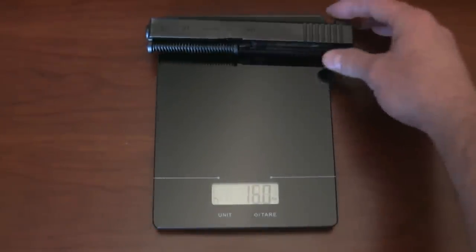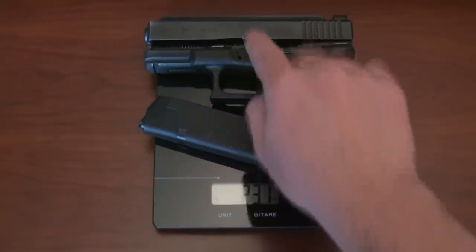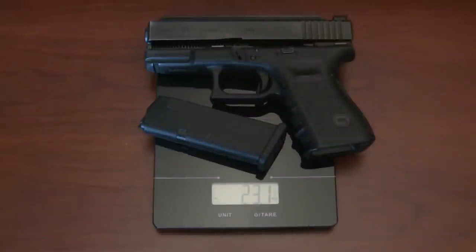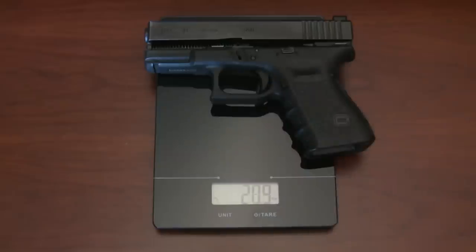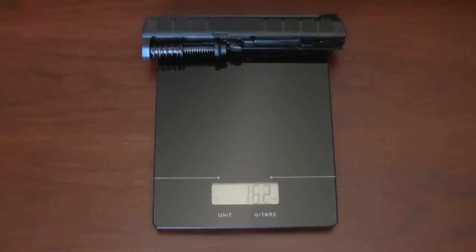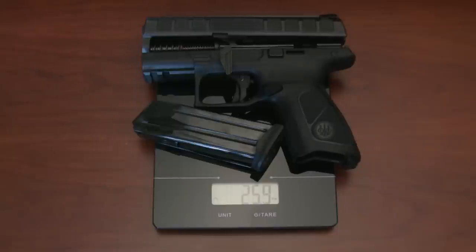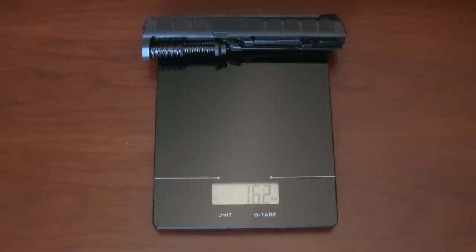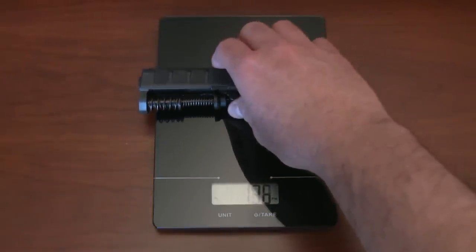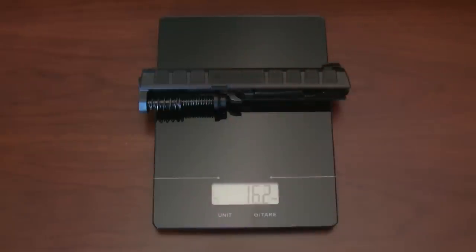I'm going to do a weight comparison between the Gen 3 Glock 19 and the APX Centurion. I have these broken down into components — magazine, frame, and the slide assembly which also has a recoil spring and barrel — because I'm going to show you the difference between individual component weights as well. 23.1 ounces for the Gen 3 Glock 19. The Centurion: 25.9 ounces. That's 2.8 ounces difference between the two guns, which is equivalent to seven rounds of Federal HST hollow points. So if that matters to you, 124 grain HSTs will tell you the weight difference between the Centurion and the Glock 19.